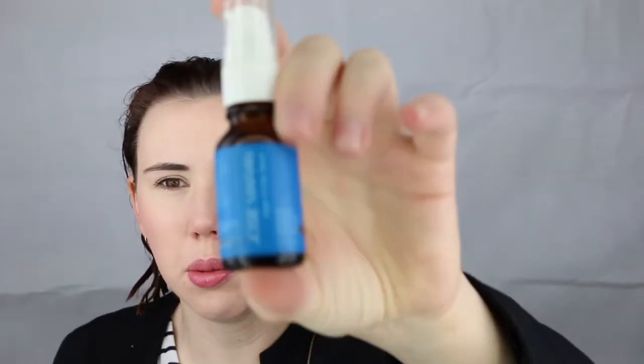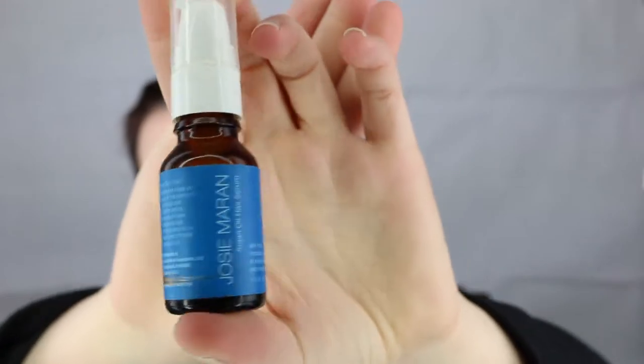My hair is still wet so I'm just going to put some argan oil in it. I use the Josie Maran argan oil hair serum - I just got a little bottle here. Because my hair is so short I just take one pump of this and focus it on the ends of my hair. You can use straight moroccan oil, argan oil, whatever kind of oil treatment you use in your hair - that's fine.